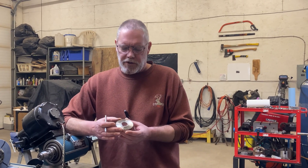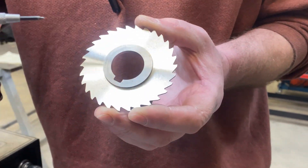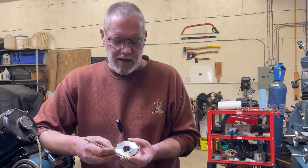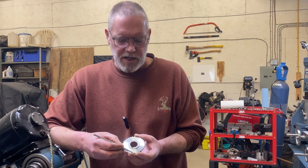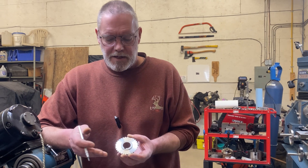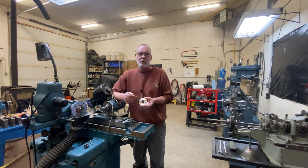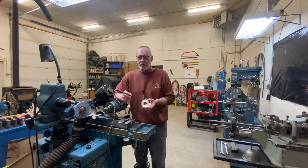One thing I neglected to mention earlier: this is a jeweler's style slitting saw, also known as a plain style slitting saw. The difference between this and a side milling slitting saw is that the side milling style would have raised tooth faces all the way down the edges with their own clearance angle — that would be a different beast altogether. This method we've done today only works with the jeweler's or plain style slitting saw. If you had the side milling style and wanted to change its width, that would be a completely different process.